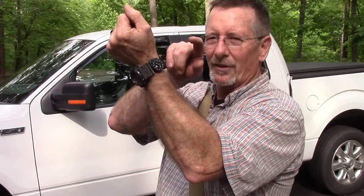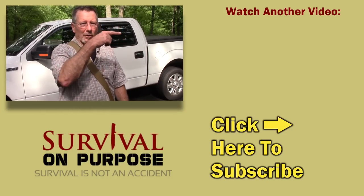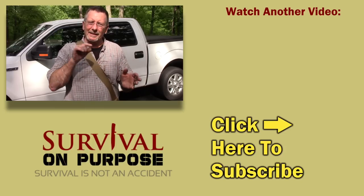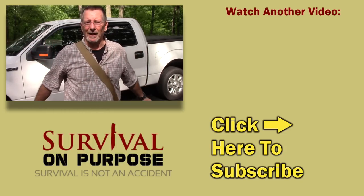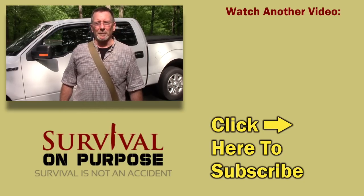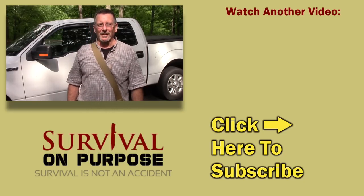I'll put an Amazon link in the description below — if you purchase through that link it'll help benefit the channel and you'll get a pretty cool compass too. Jani, thank you so much for the really cool gifts — especially this compass. I'm actually wearing it every single day. As always, thank you for watching Survival on Purpose. I put out a brand new video every Friday and Saturday, and often random videos mid-week. If you're not subscribed, click below and hit the bell to get notified. My name is Brian — remember, survival is not an accident, so be prepared. I'll see you next time.